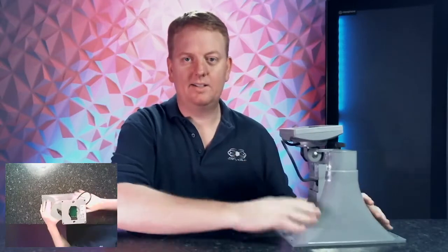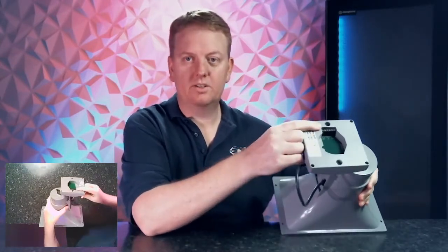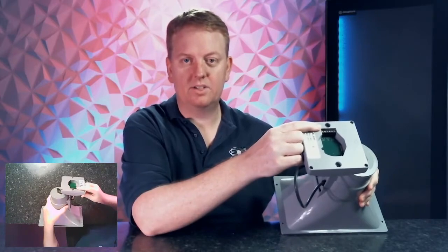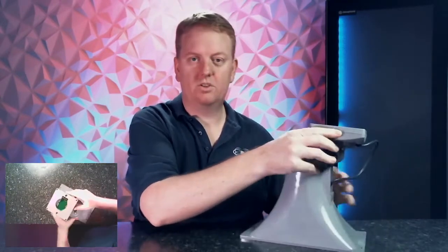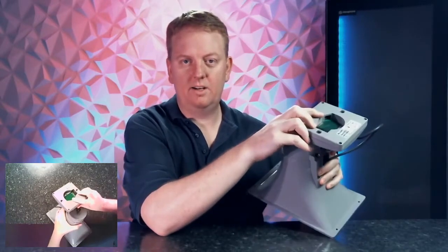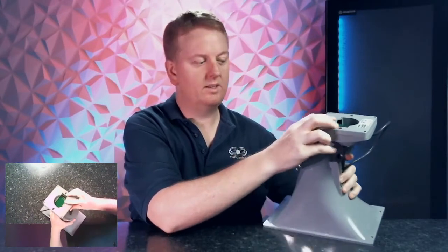Now when you receive this horn you may think you did not get an IP paging horn, because when you look you'll see some metal contacts that you see on many paging type devices. But in fact if you spin it around and look right in here — it's not immediately obvious — but that is in fact an Ethernet port, and this is a PoE enabled IP paging horn.